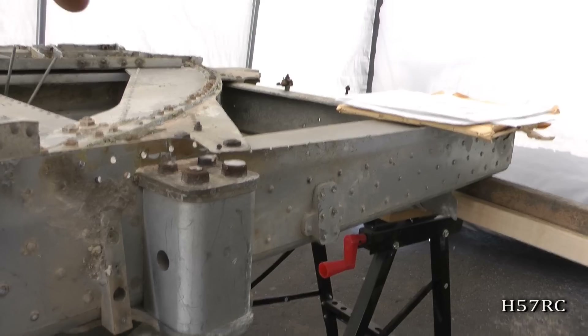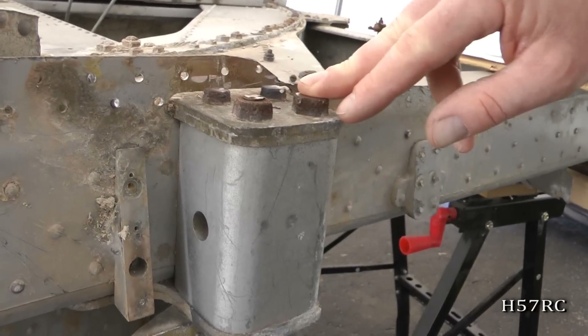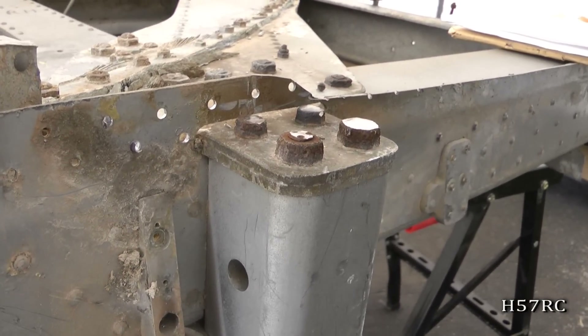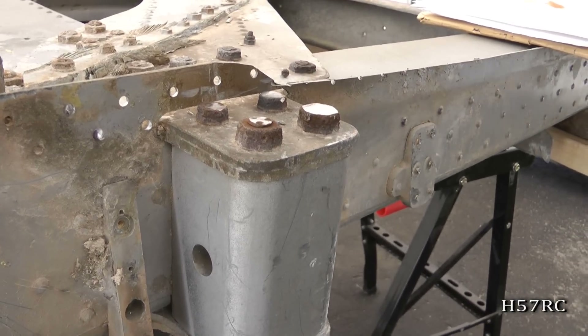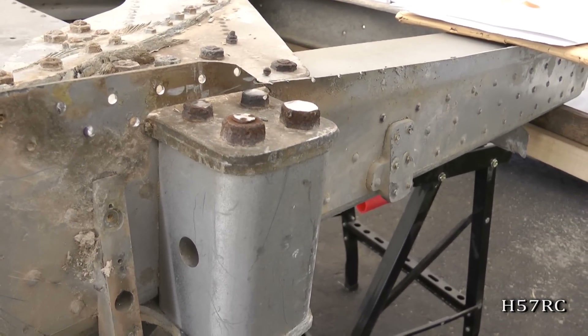What part of the airplane is this? This is part of the engine pickup. So it has to be strong because it's holding the airplane together, but it's bound to take a lot of vibration.